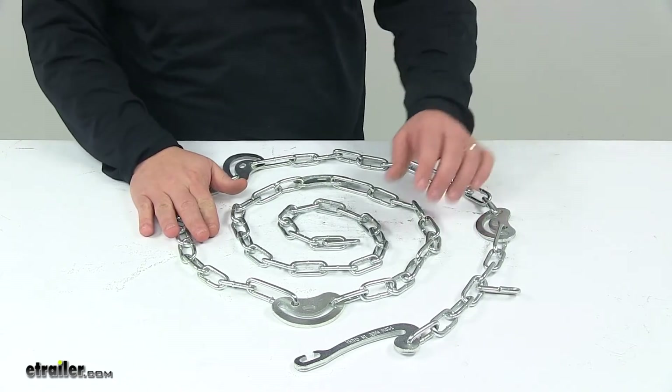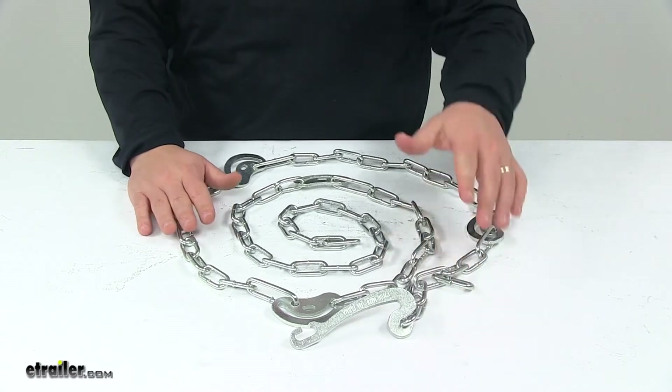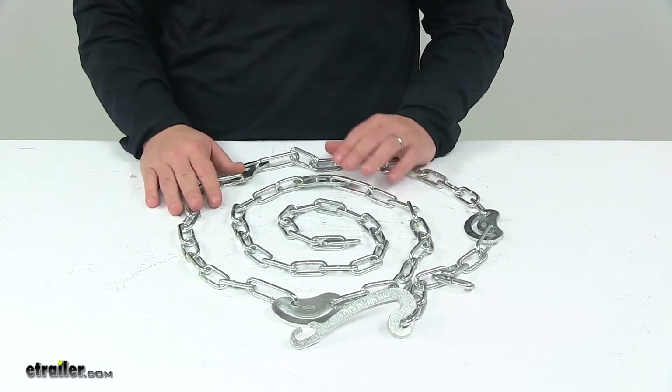The unit is constructed of durable low carbon steel with a really nice zinc finish to resist rust and corrosion.